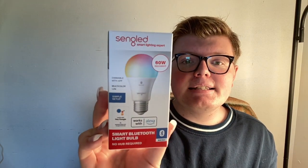Today I'm bringing you guys along and we're going to set up the SunGlad Smart Lighting Expert 60 Watt Equivalent Light Bulb. It is doable with your app and also using your Alexa Amazon Echo Dot. It has a simple setup and it works with Hey Google and with Alexa.